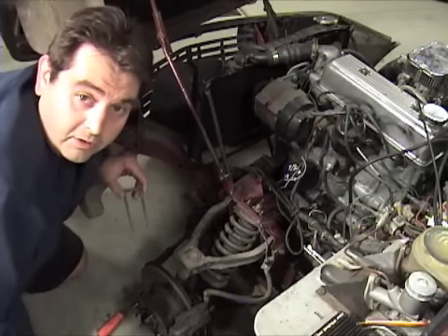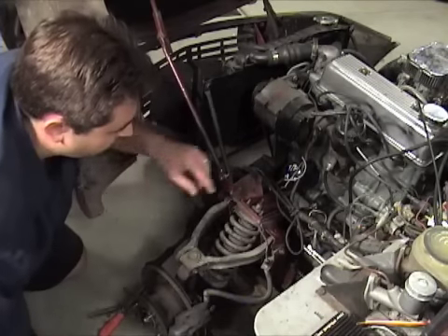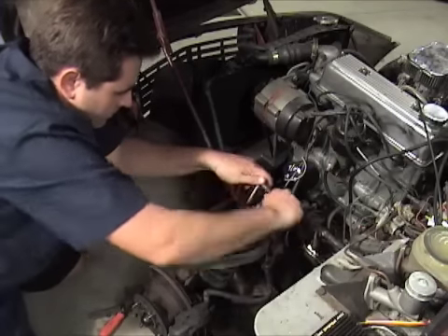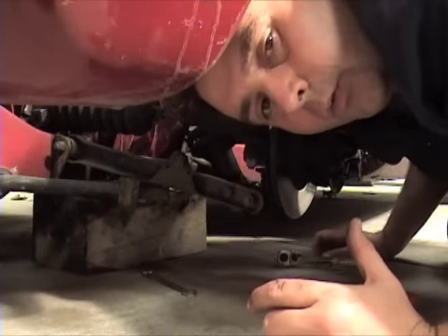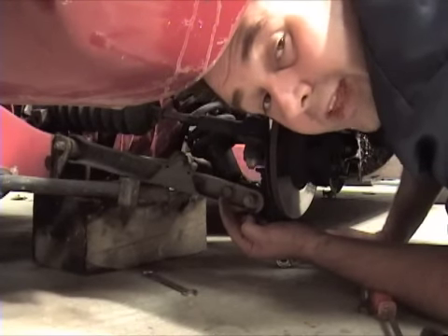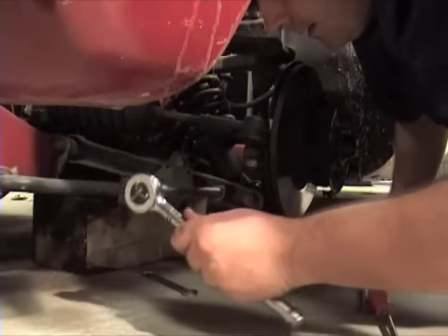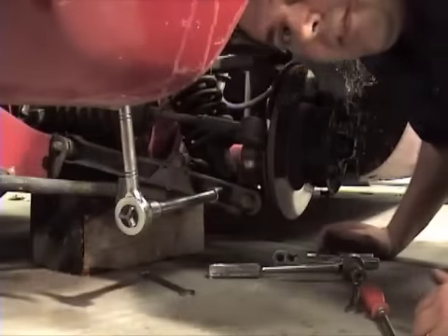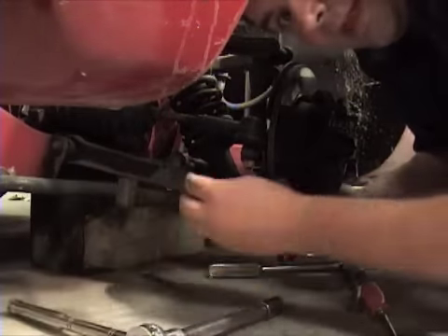Now that your linkage is removed, the next thing you want to do is take a 7/16th deep socket wrench and remove the three nuts sitting at the top of the suspension. Now that we've got those out, the next thing we're going to want to do is take the bolt and nut holding the bottom of that shock end of the wishbone. For that we're going to use a couple of 11/16th inch socket wrenches. Now that the nut's off, lift this wishbone up and down a little bit and start working that bolt out of there.